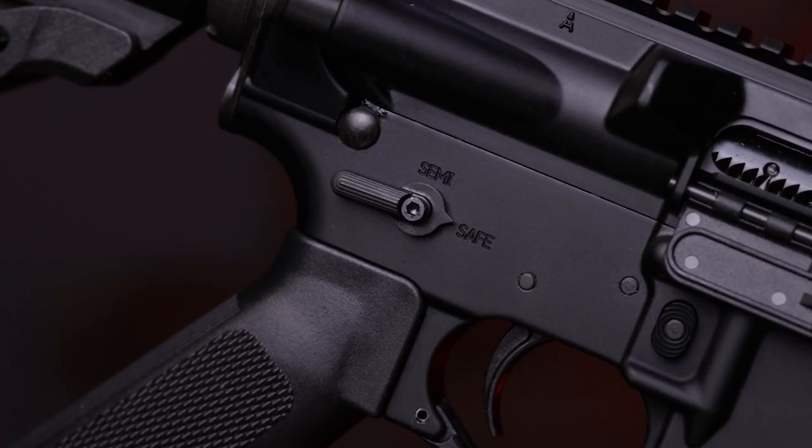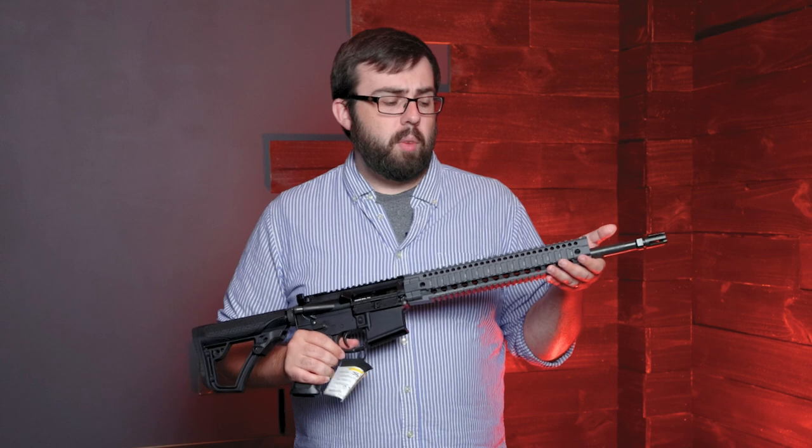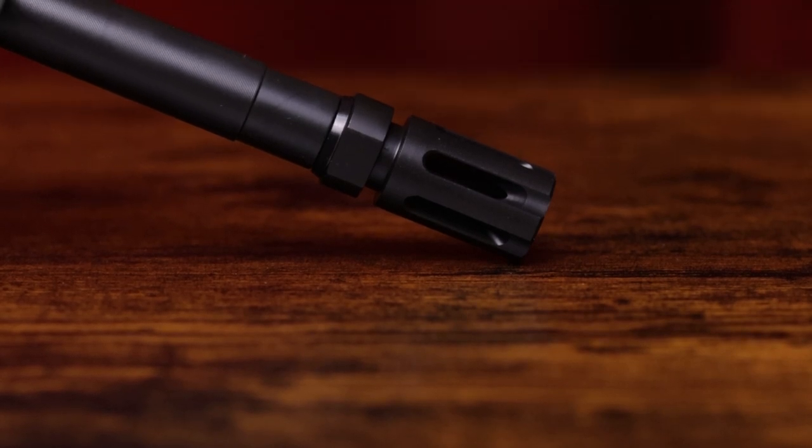The safety is ambidextrous. It is a 16-inch barrel chambered in 5.56 with a 1-in-7 twist. It has a flash suppressor from Daniel Defense — I believe it's half by 28 thread.